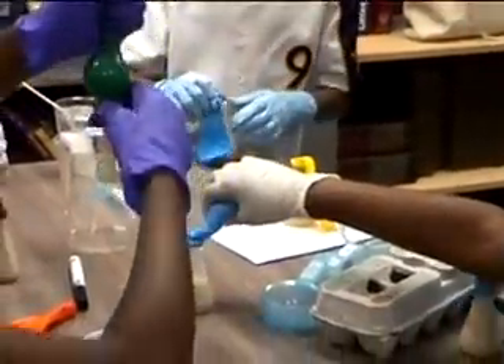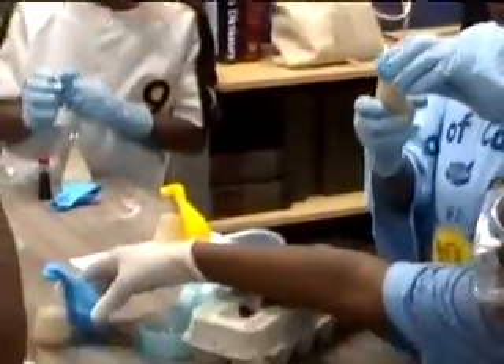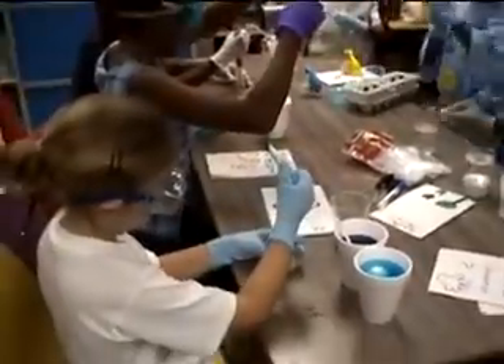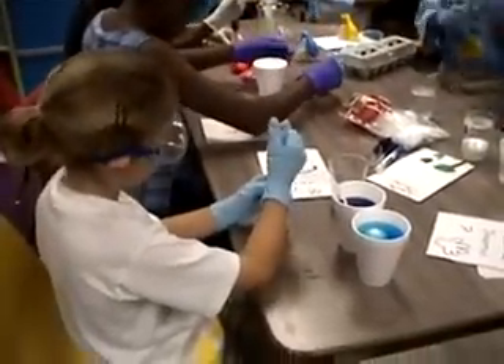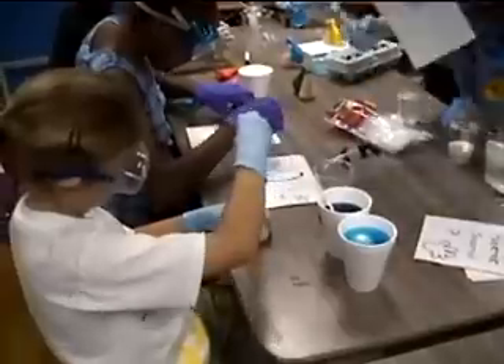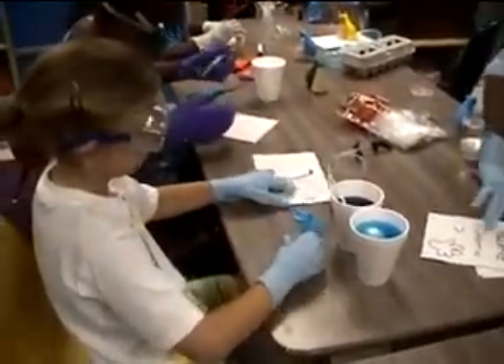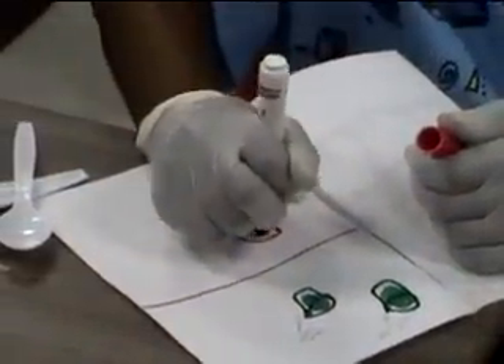Children who are visually, spatially, kinesthetically, linguistically, logically, and interpersonally intelligent will experience an optimal learning environment during this experiment. Compare this broad range to reading a section of the science text aloud in class — in that case, only the visual and linguistic intelligences would be directly engaged.